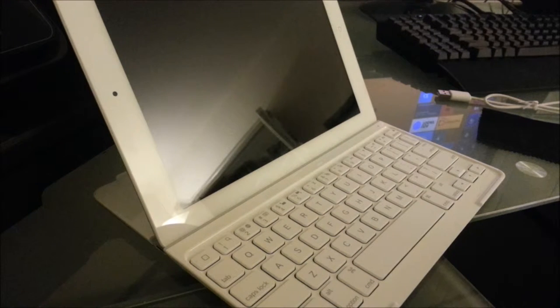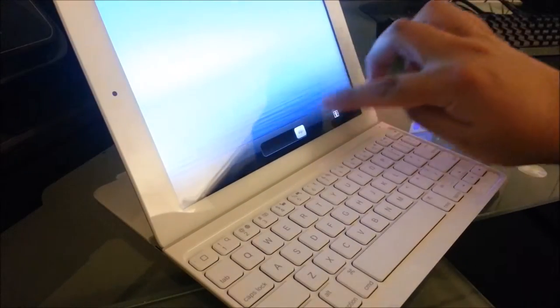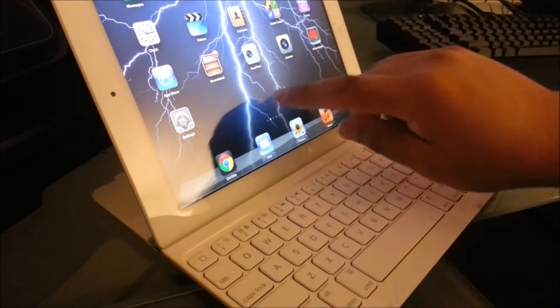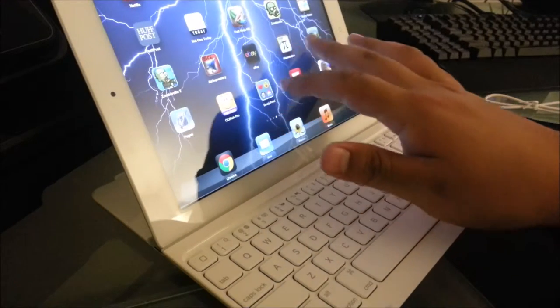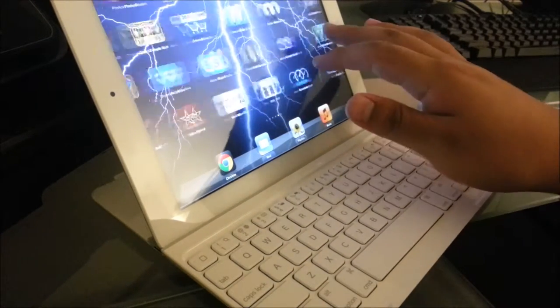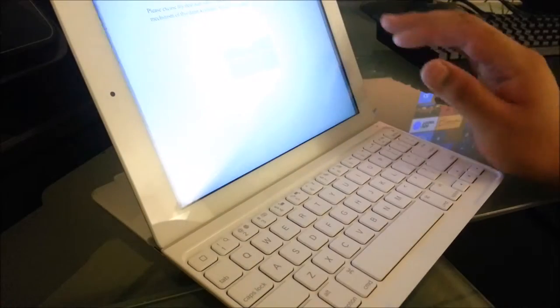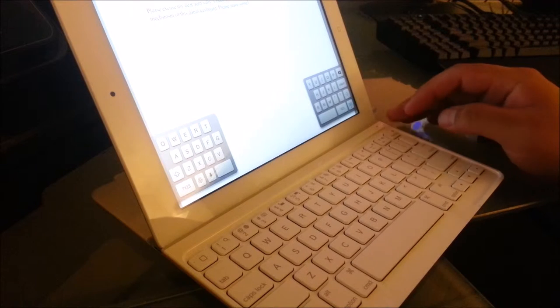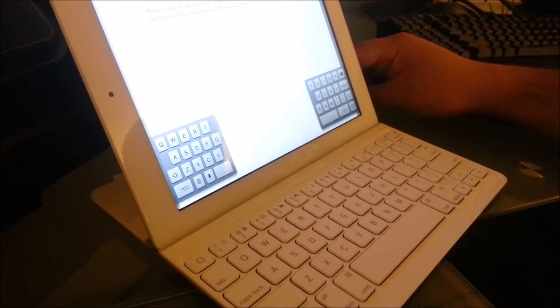I was actually typing earlier and it was pretty cool. I did make a lot of mistakes, but that's to be expected — that happened with a membrane keyboard before too. Let me practice a little for you guys so you can see it in action. Let me open a quick Office app — there you go — I had to type something up there.